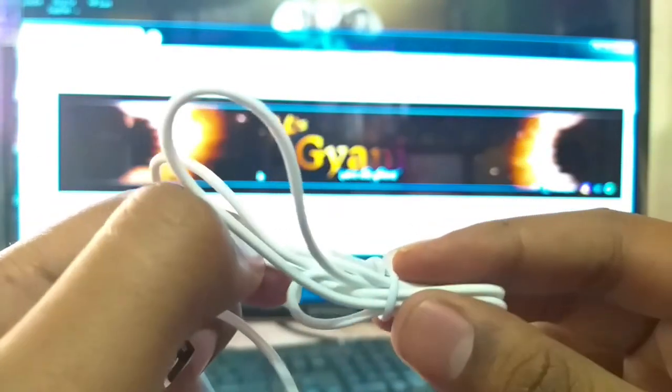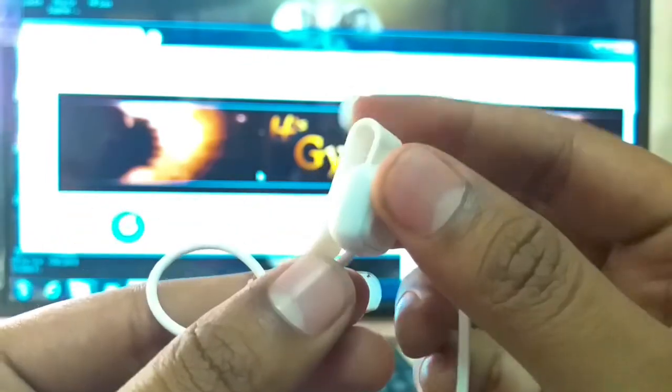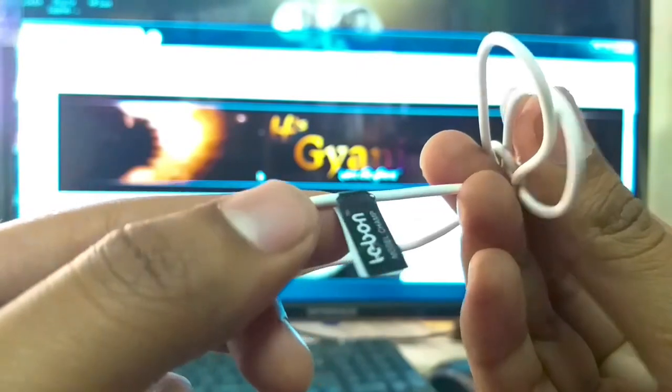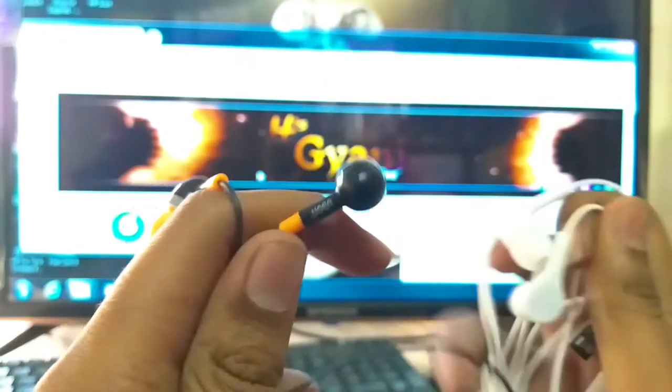इसकी wire quality की design मुझे बहुत ही simple लगी है U-Bone के मुकाबले। उनकी design बहुत अच्छी है। यहाँ पर button भी इसका play push का दिया गया है। यहाँ पर इसकी branding दी गई है।